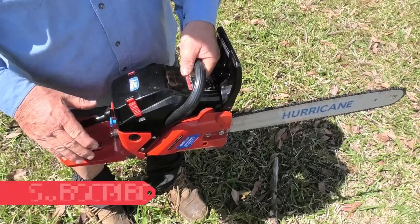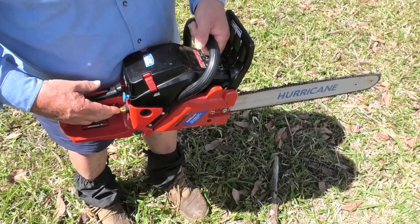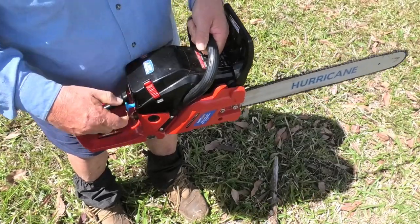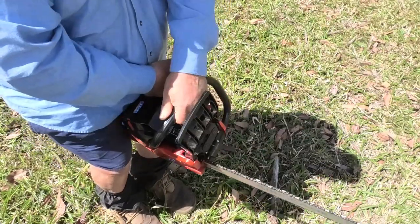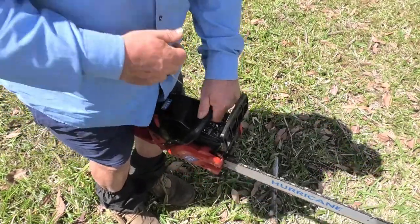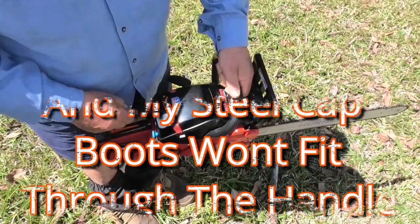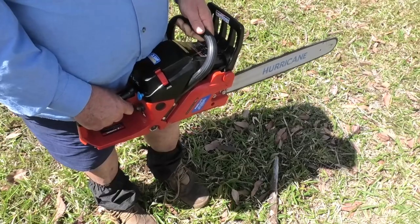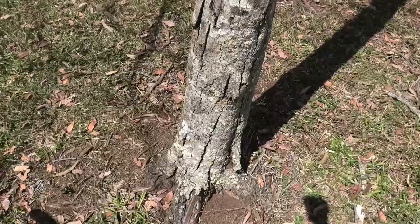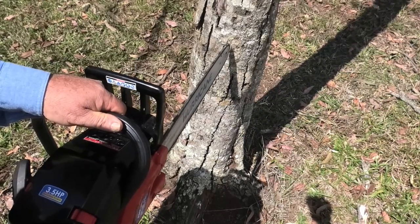Now we'll get on to actually using the chainsaw. The first thing is starting it — you need good control and firm hold on both handles. One hand is used to pull-start, so you have to secure the back end somehow. The preferred method nowadays is to put the saw on the ground and put your boot through the handle. I find it uncomfortable due to my back, so I secure the back handle in the corner of my leg. After starting, I always check that oil is coming out the bar by running the chain near a piece of timber.